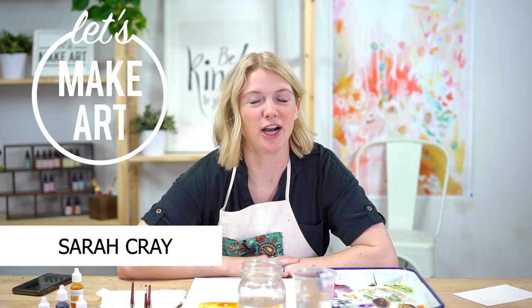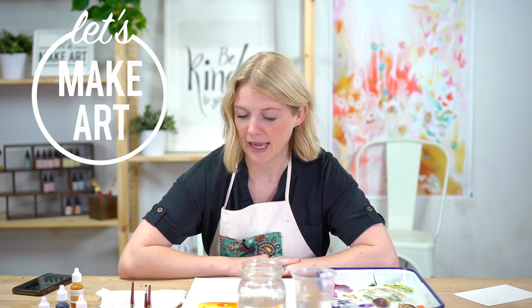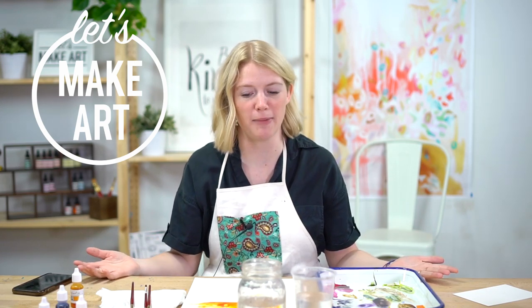Hi everybody, it's Sarah Cree with Let's Make Art and we do watercolor. We do a new project every single week and this is our special edition tutorial for our Let's Make Art Matter.